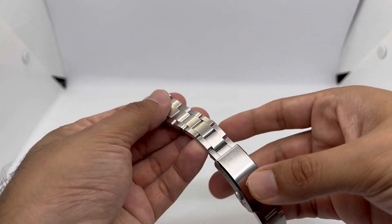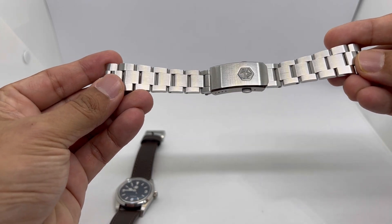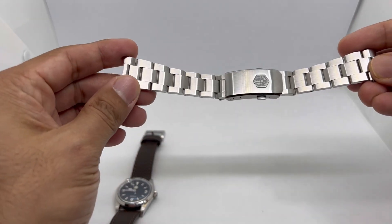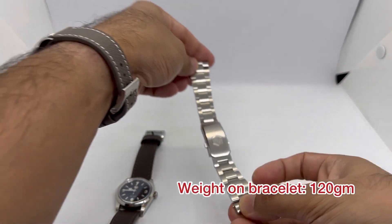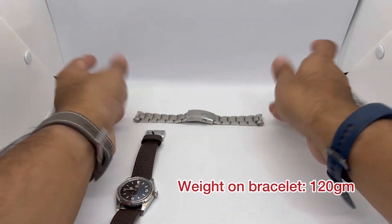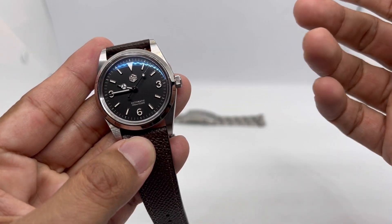This is an excellent bracelet from San Martin, by the way. I only took two links out of it, and including the head of the watch it weighs around 120 grams, making it a very comfortable watch to wear day in and day out.